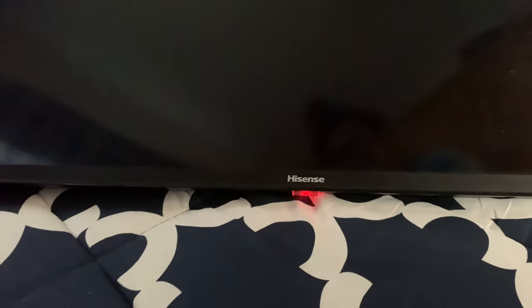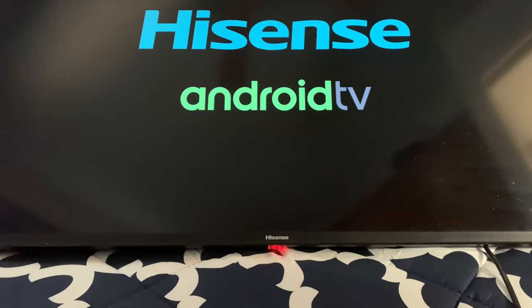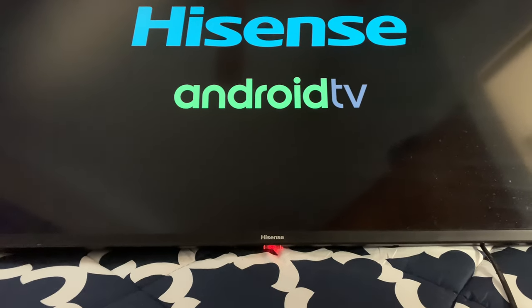Alright, so this is the 50 inch Hisense. I'm going to show you what it's doing right now. I'm going to press the power button. And you can see it turns on. And you see that red blinking light right there? And then we're shutting off. And basically it doesn't matter what I do, what I press, it's not turning back on.